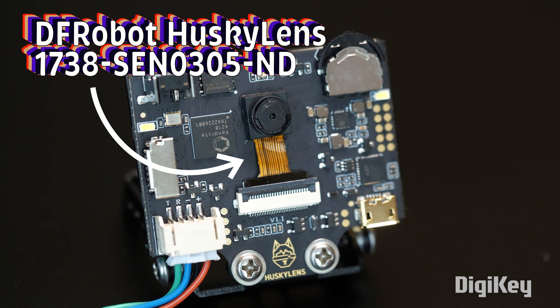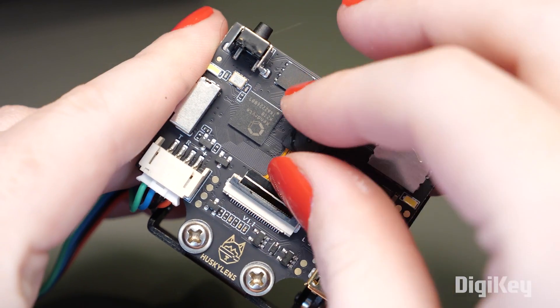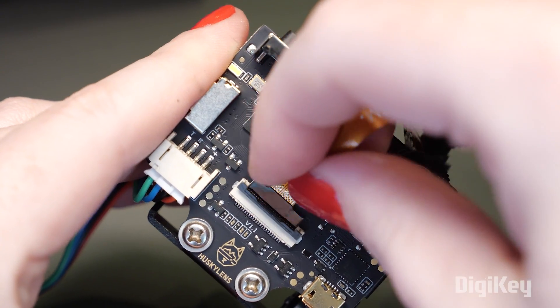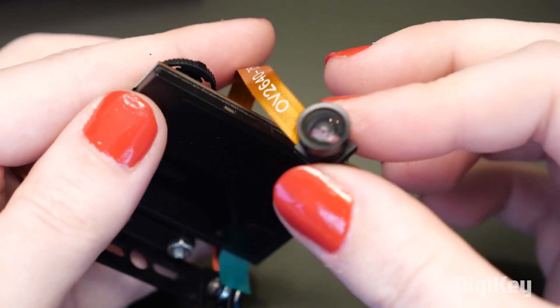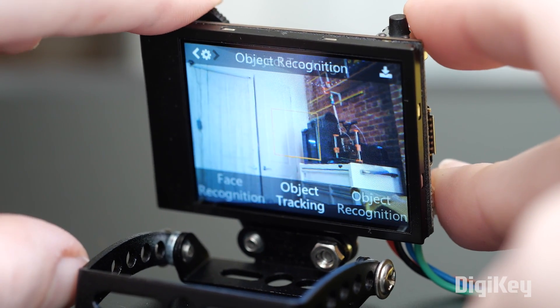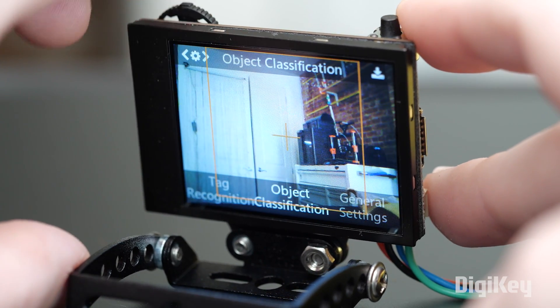Next up, it's the Mama Bear, the DF Robot Husky Lens, which operates at 3.3 to 5 volts. This one actually uses the same OV2640 camera as the previous board. It's pretty easy to find replacements for these cameras that have a wider angle lens or a longer cable, should you need it. This device has a screen, so you can see what it sees right on the board and interact with the menus. It comes preloaded with a bunch of pre-trained recognition and tracking models to choose from.